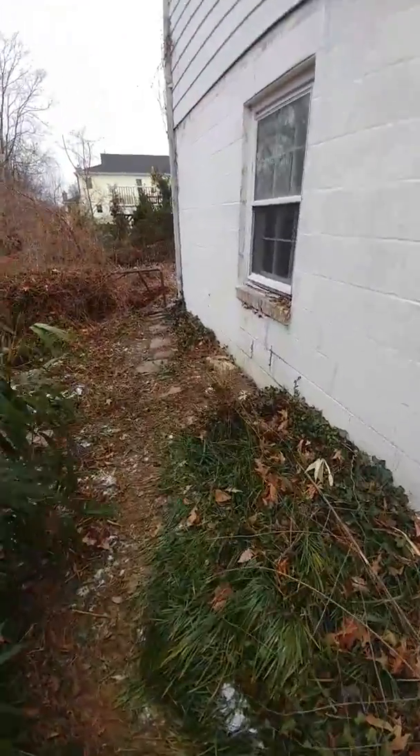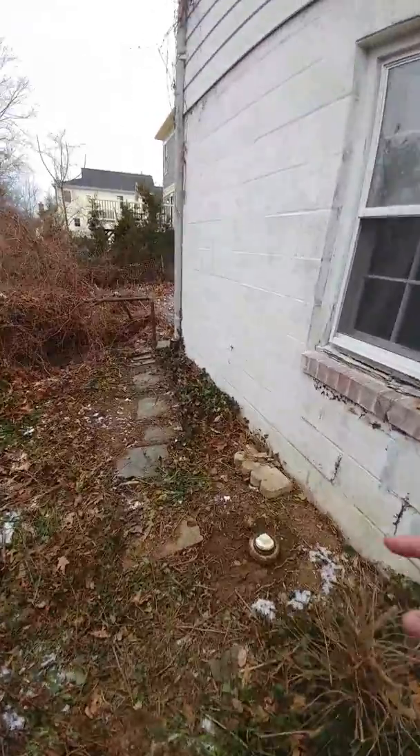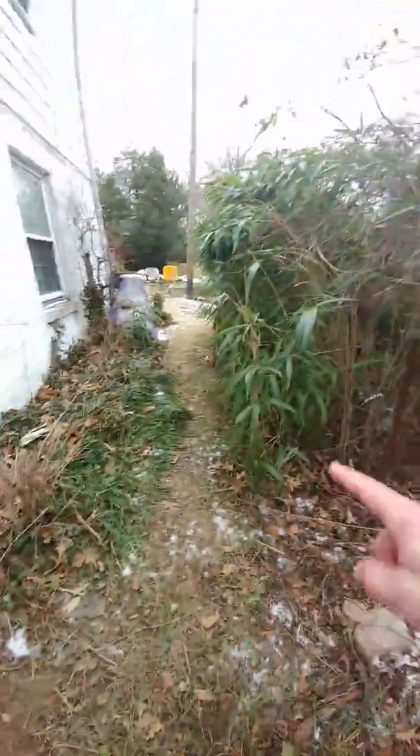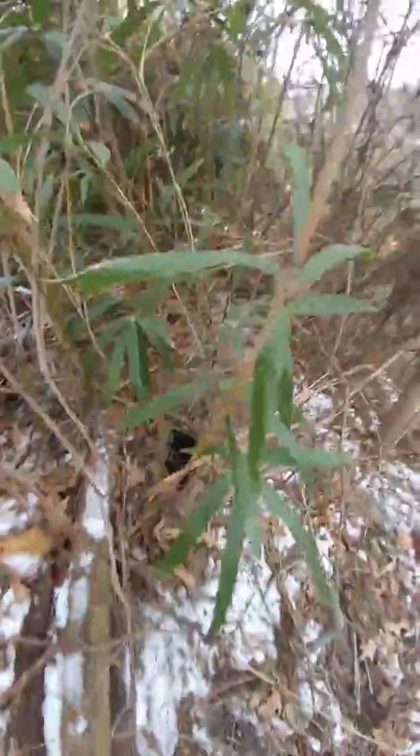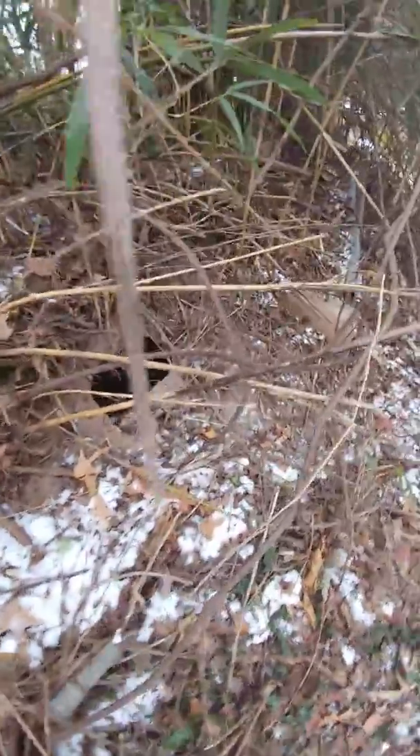The sewer is fully stopped up, completely blocked through here. There's some white material right through here — you can see that. I can't get past that point, and there is this huge hole right here, as you can see.